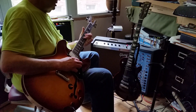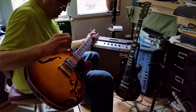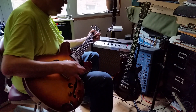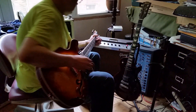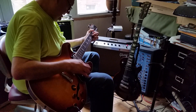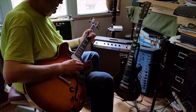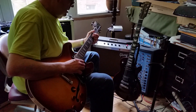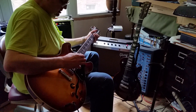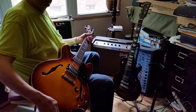Guitar solo. So that's what she sounds like now. Hope you guys enjoyed it.